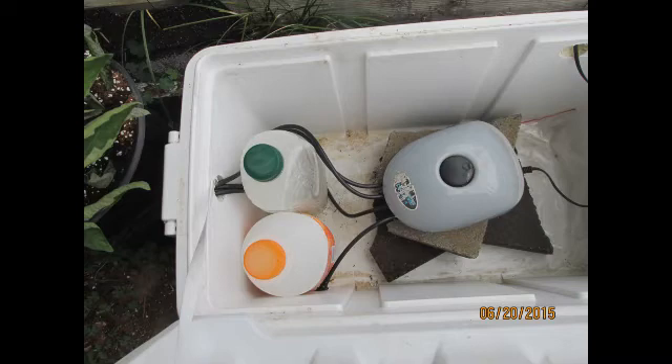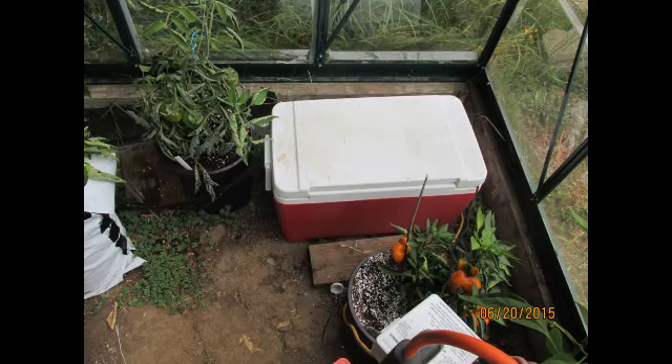Anytime you have anything plugged in that's in your greenhouse or anywhere near water, make sure you're protected with a GFCI outlet. Make sure you're safe, alright guys.